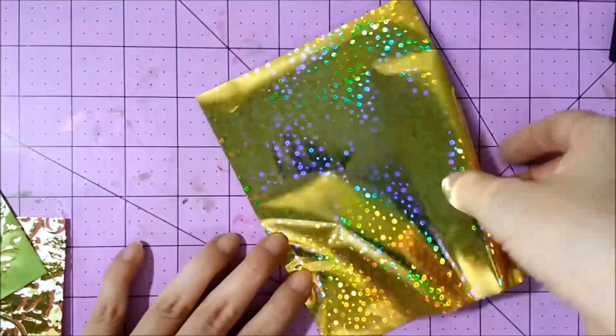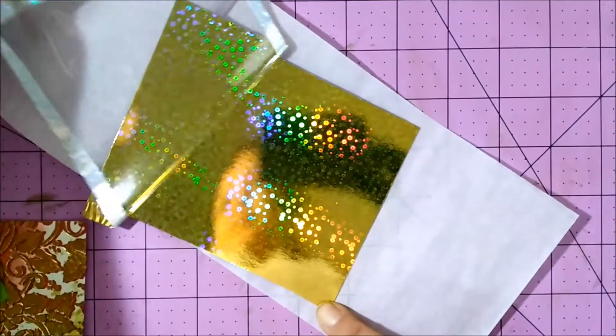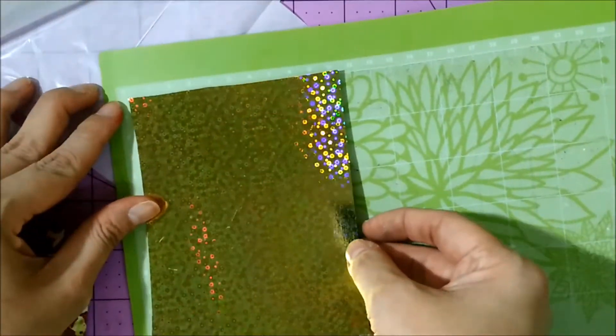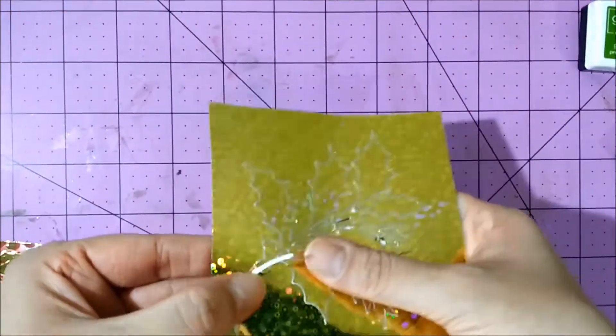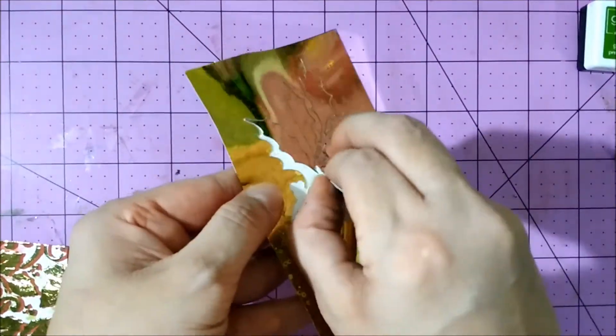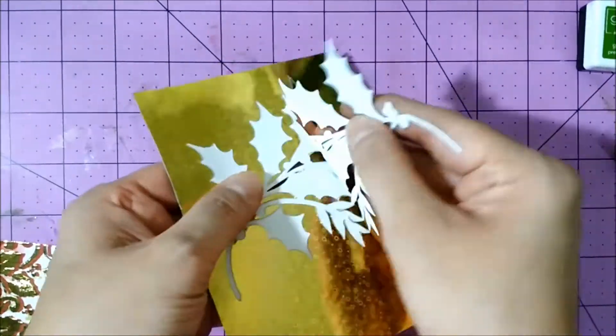I also used a piece of self-adhesive toner sheet by Thermoweb and ran that through my electronic die-cutting machine to create a foiled embellishment. This sheet will actually create a beautiful foil sticker for you.